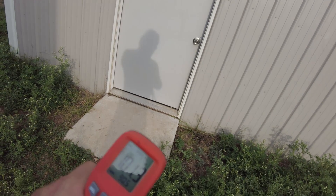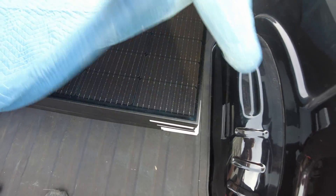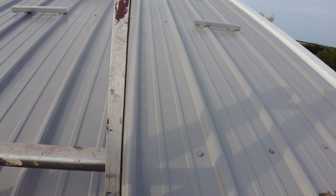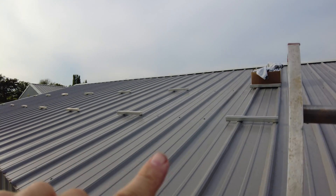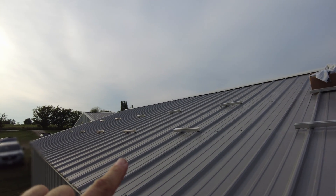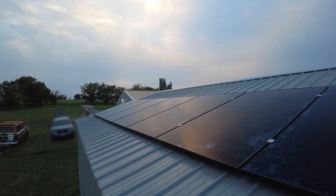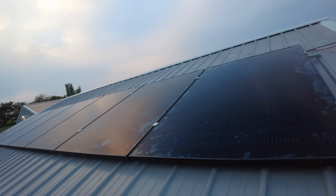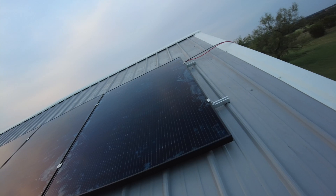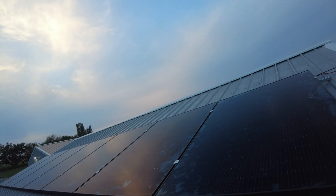Our next task is getting the panels up on the roof. We already have the rails in place all the way across, so we really just need to hoist them up and bolt them down. We got the panels installed on the roof all the way across. It's dark now so we're going to call it a day - we're not going to plug these in yet, we're going to wire them in tomorrow.